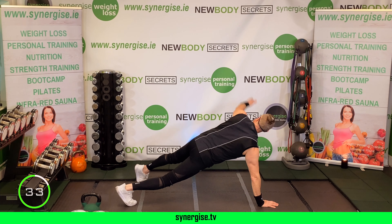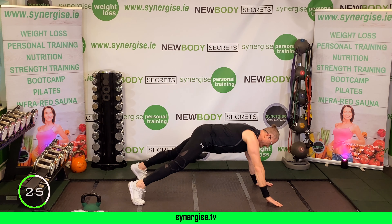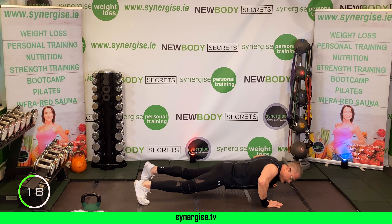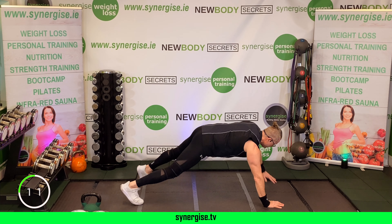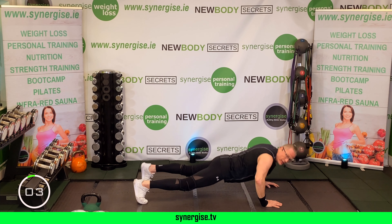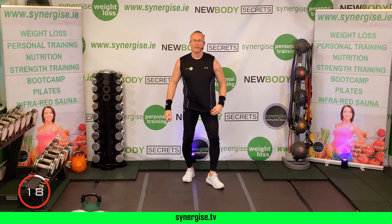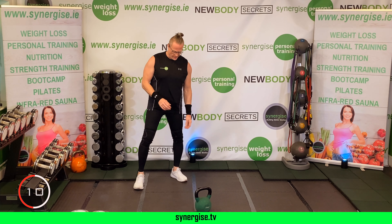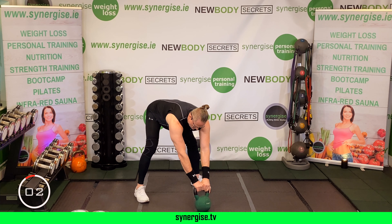Now sit-ups: come onto the floor on your back. Choose your option — modified half crunch or the full sit-up. Pull your knees to your chest and tuck the chin in each time. Give yourself a little love every time you come up. Try not to throw your arms too much — they're just there to help you in this first round.